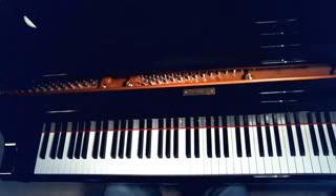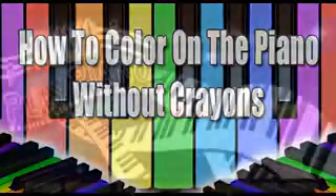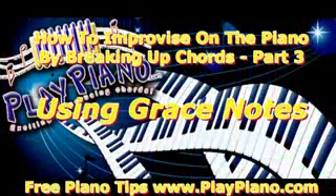Good morning, this is Duane, and we're doing a series called How to Color on the Piano Without Crayons. We've been talking about learning to improvise using chords. Improvise, of course, means to make up something as you go along. And in this case, we're talking about making up a new melody to a familiar tune.